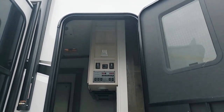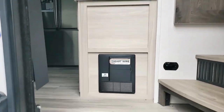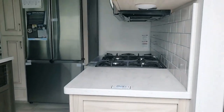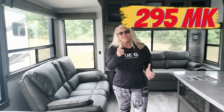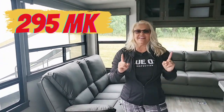So as you enter, here's all the control board smart wiring system that comes in every Alliance. We're going to go see somebody — there should be somebody in there. Welcome! This is the 295MK. Stay tuned to the end of this video because we're going to share with you our favorite and least favorite items on this particular unit.